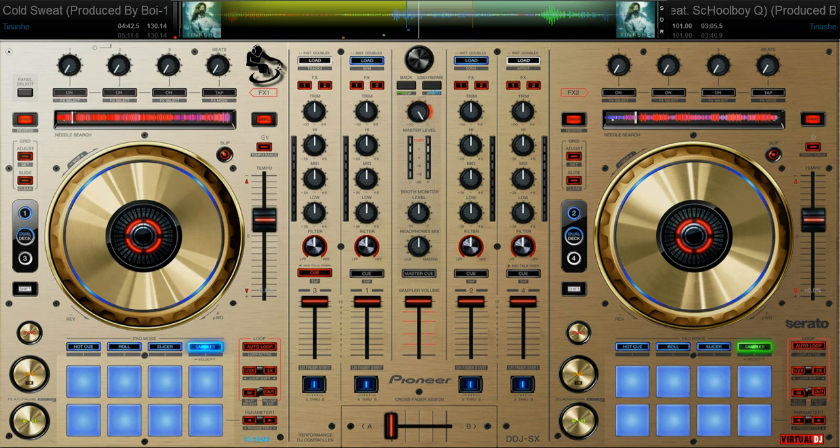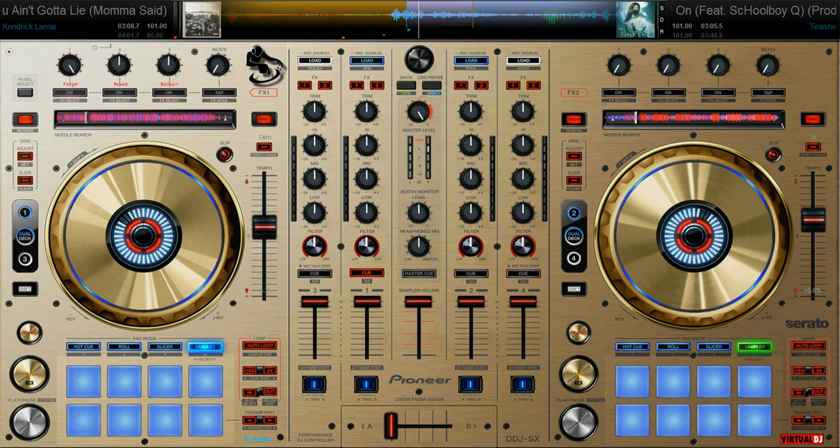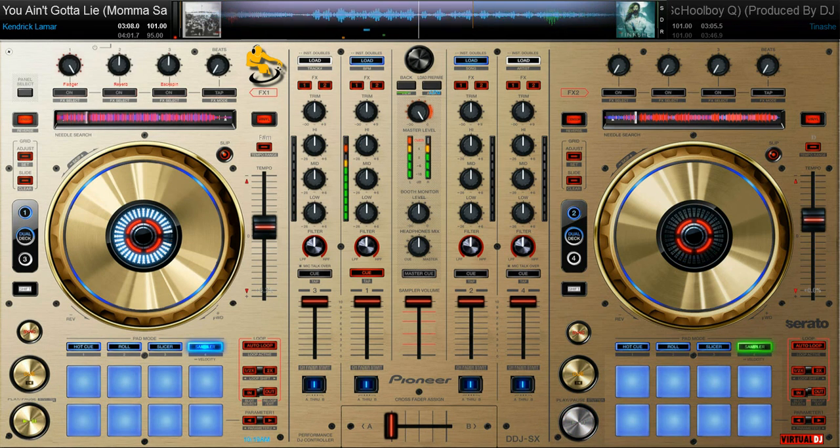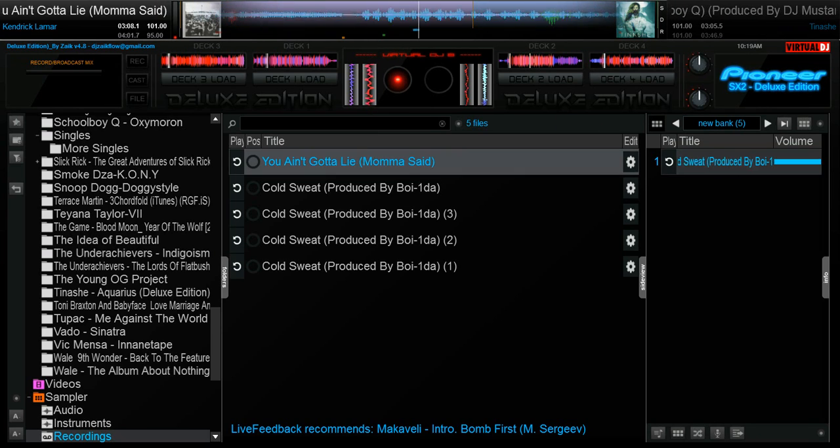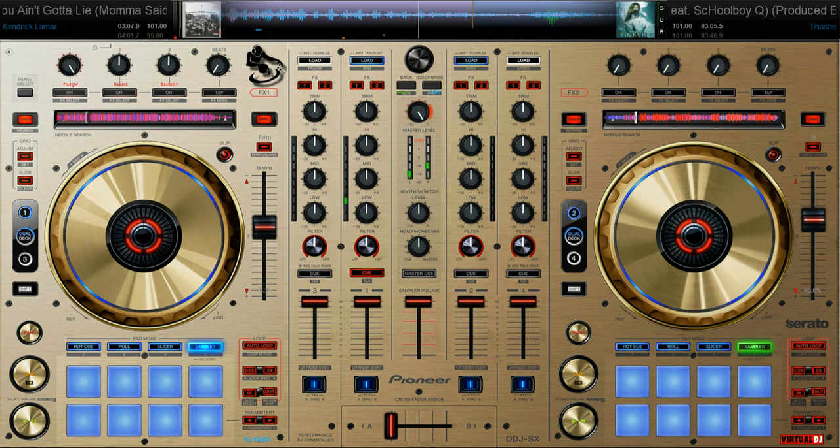You see it's just like an MPC — loops, one shots, whatever. So you'd want to do the next sample now. I'm gonna do it quick since I was just taking my time so everybody gets an understanding of how to sample on VDJ8. Now we go to the next track which is Kendrick — 'You Ain't Gotta Lie.' It's looped already but we're gonna start the track up a little bit.